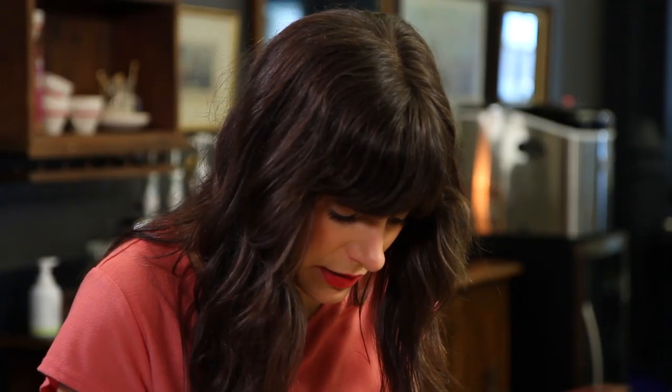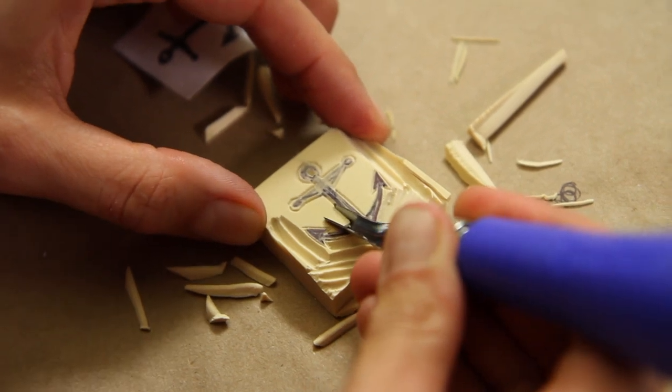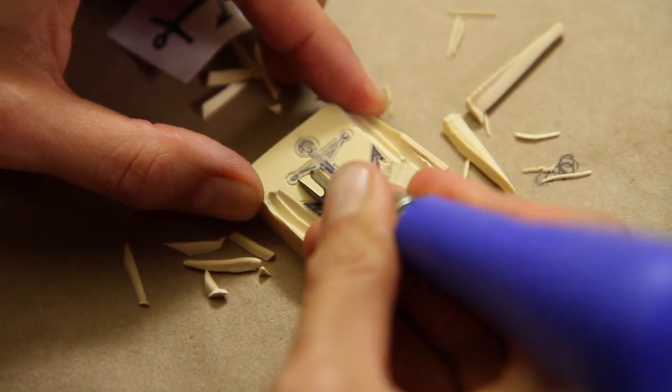Once you get all of that extra material out and you've cleaned up all around the anchor, you're ready to print.